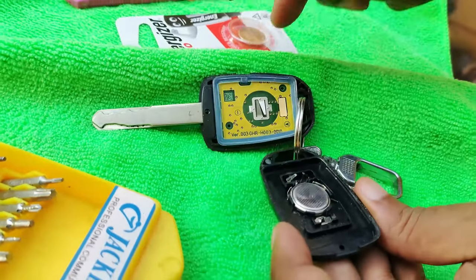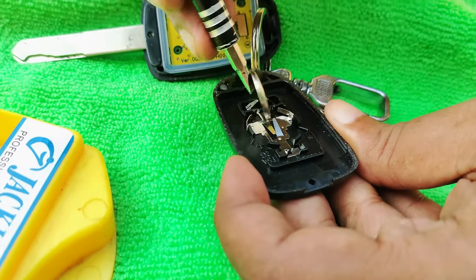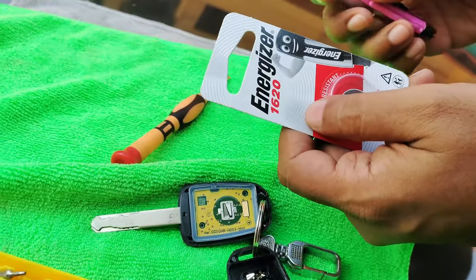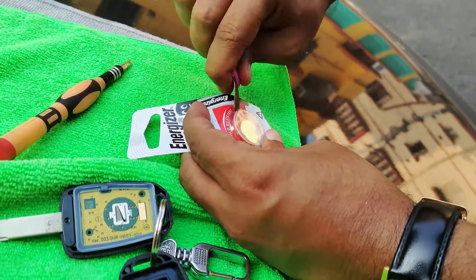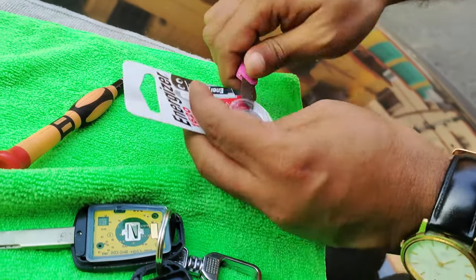Here lies your battery. Remember, Honda City is using a CR1620 battery. The price of the battery is 150 rupees for one. If you buy 6 at a time it will be cheaper.